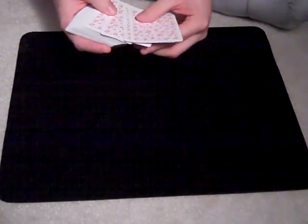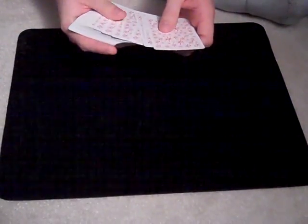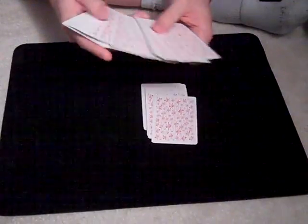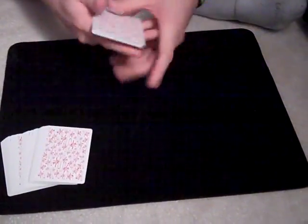Okay, so now I'm going to pull off a small packet of cards, somewhere between like 10 and 20. It doesn't have to be much, just enough. I think that's a good number. Yeah, seems good. So I'll set these off to the side.